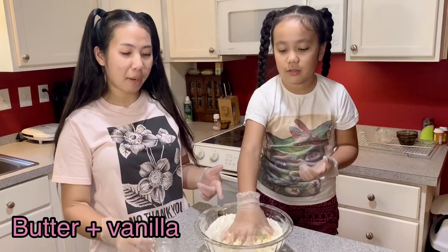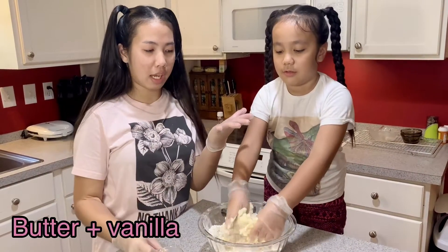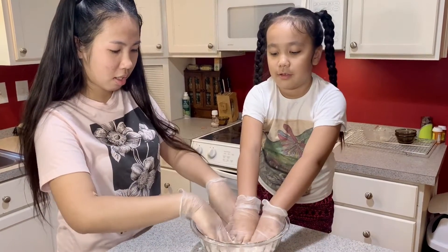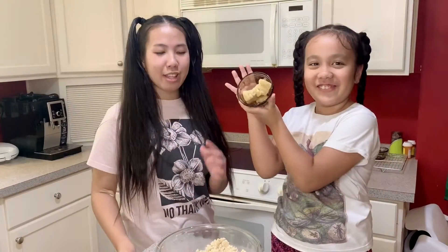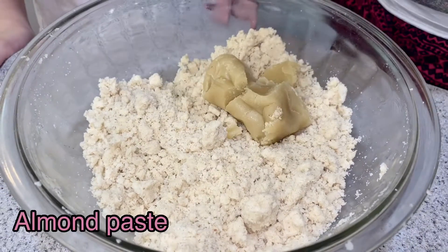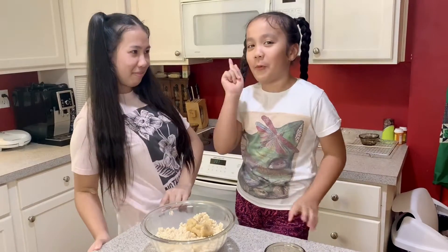So now we've added butter and we're going to put in vanilla, and then we're going to use our hands — we have gloves on — to just put it all together. We've mixed it all together and this is what it looks like. Now we're going to put in the almond paste and mix it one more time.